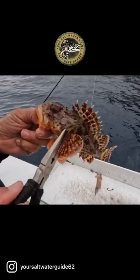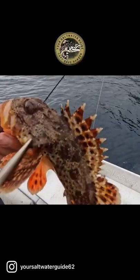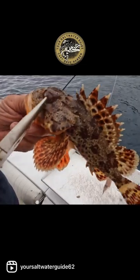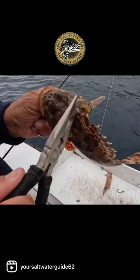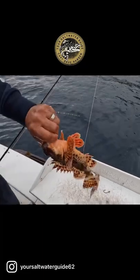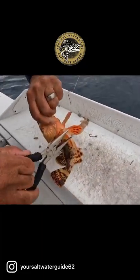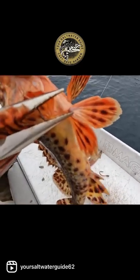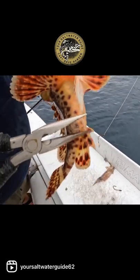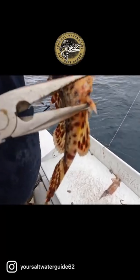His head has got probably 50 spines all over his face — in his eyes, right here, back of his head, right here on the sides. Then we got these giant spines right here on his pec fins. And then back here we got giant spines, three of them.